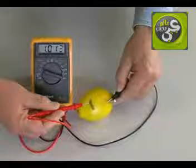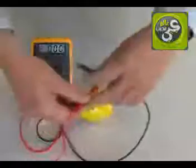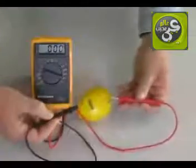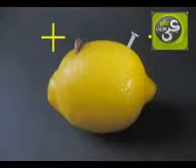The red lead from the meter connects to the plus side of the battery, the black lead to the minus side. Reversing the leads, we see a minus sign on the meter, meaning the leads are connected backwards. The copper penny is the plus terminal of this battery.